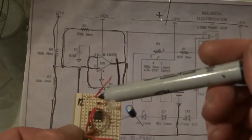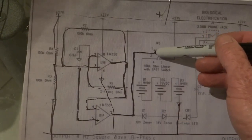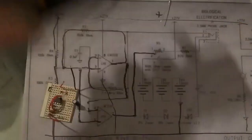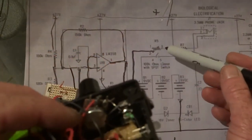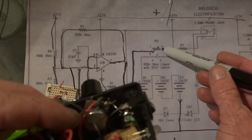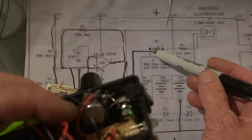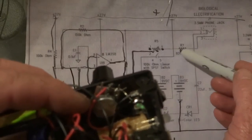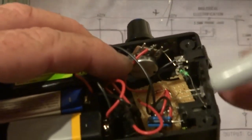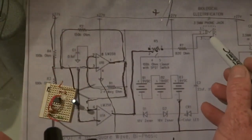Then we have the wire that comes out of number seven, and that went to the trim pot — the middle of that one there. Out the other side of the trim pot you have the middle and then the end pin. All of that goes to the middle; this one here goes to the 820k resistor, which comes from there up to the plug.